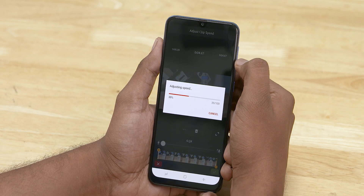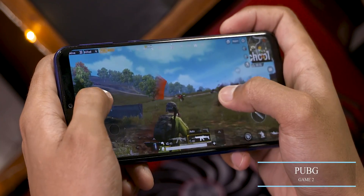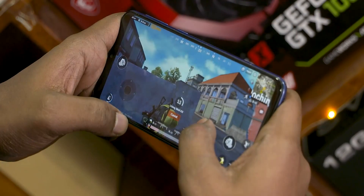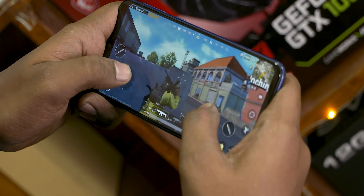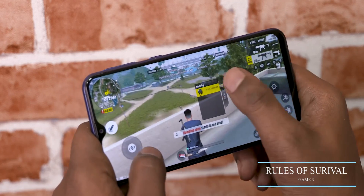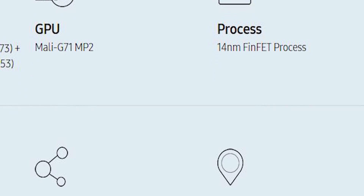Speaking of gaming, we have the Mali-G71 MP2 GPU, which handles most gaming scenarios pretty smoothly. I've done a dedicated video on the gaming performance of the 7904 in the past, so I'm not going to reiterate all that. Long story short, it can run most intense games — not flawlessly, we experienced some dropped frames here and there — but the gaming experience was quite good overall. Check the card for that video.